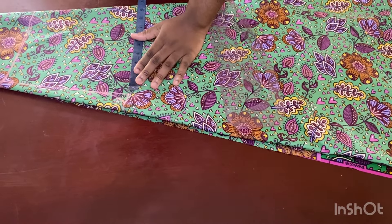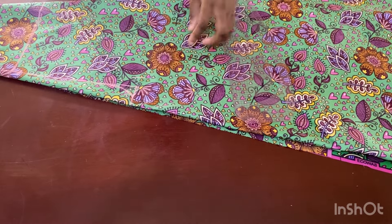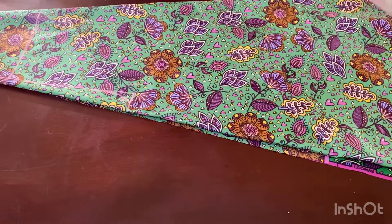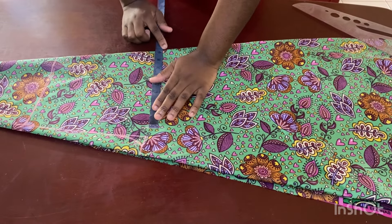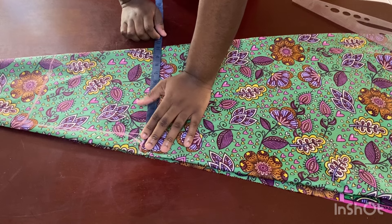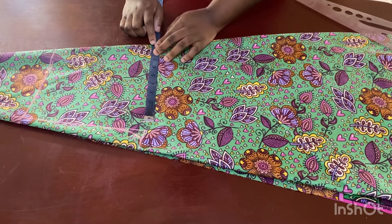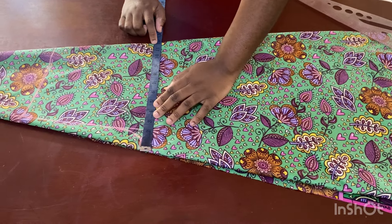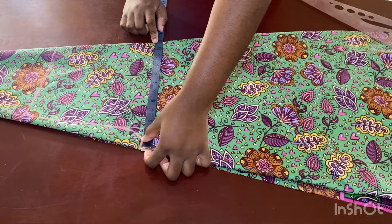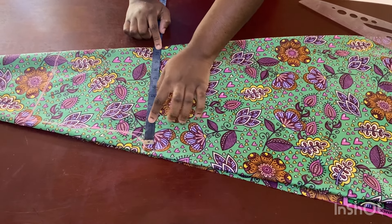Then come up to the bust: whatever your bust measurement is, mark it and add an extra three inches — two inches of ease and one inch of seam allowance. So if your bust divided by four gives you nine, you'd mark twelve inches instead. One inch serves as seam allowance and two inches as ease. If you want a looser, more flowy look, keep the two inches of ease.